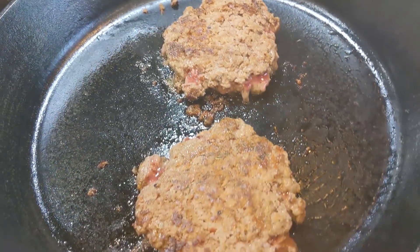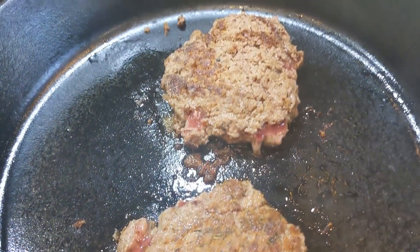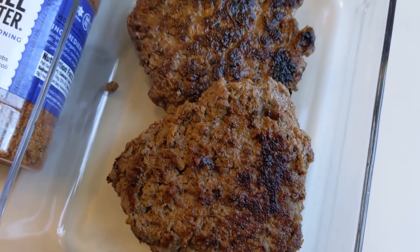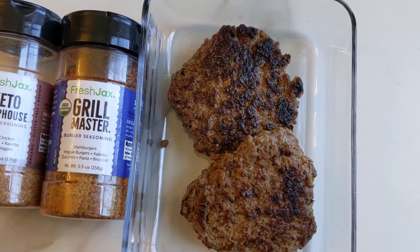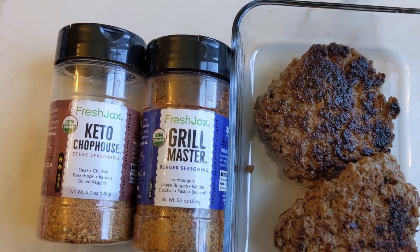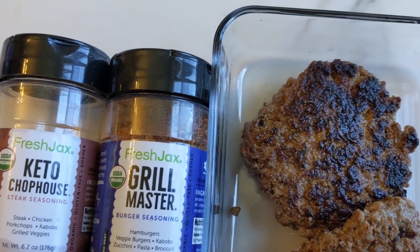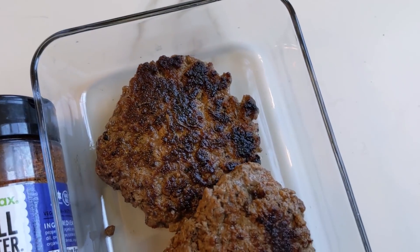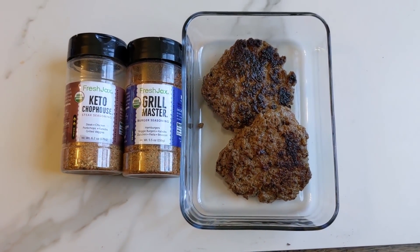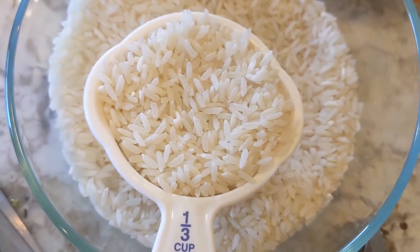Cook the burgers for three or four minutes on each side. Always make sure your meat is fully cooked. Put them in a glass Pyrex dish — they'll last for three days in the refrigerator, or you can freeze your hamburgers. You can make two patties with a half pound — that's four ounces each — or make four patties using Fresh Jacks Grill Masters or Fresh Jacks Keto Chop House seasoning.